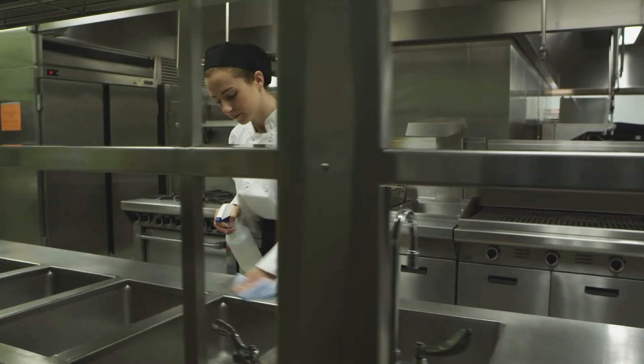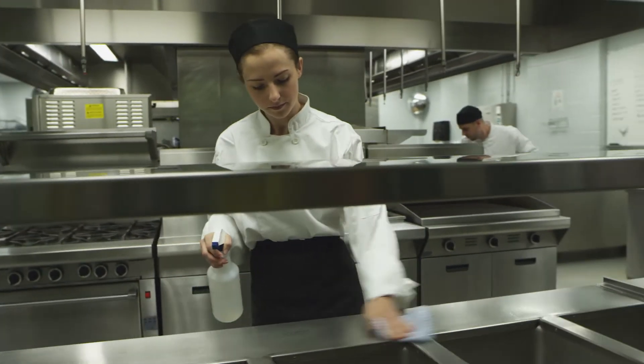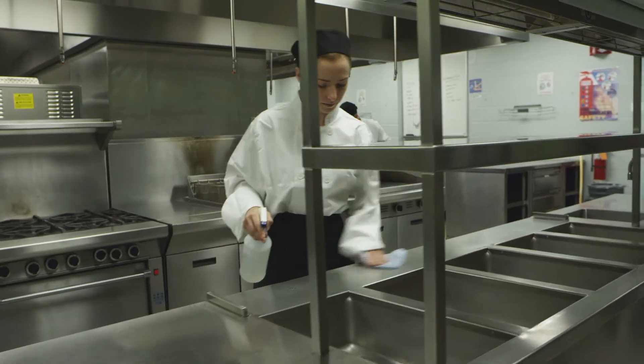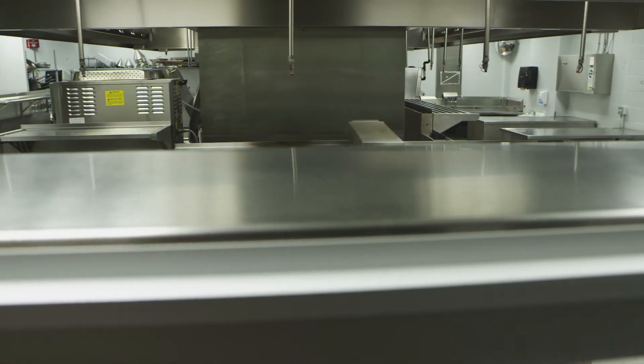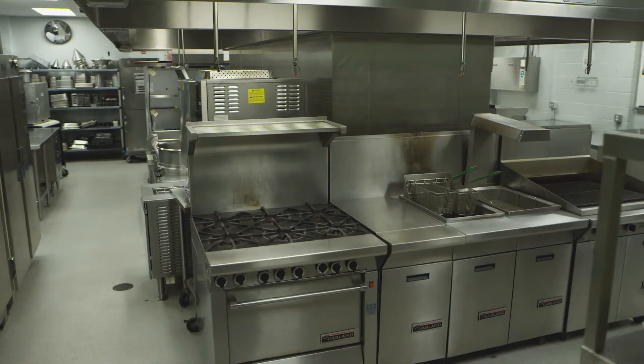Spray surfaces with a disinfecting solution before you begin to prep food. Allow appropriate time for surfaces to air dry. It's important to wash, rinse, and sanitize food contact surfaces before each use.